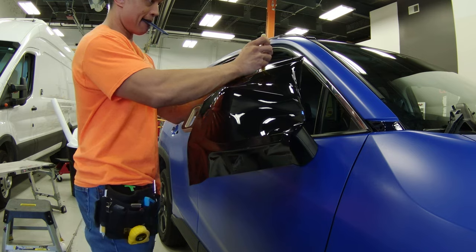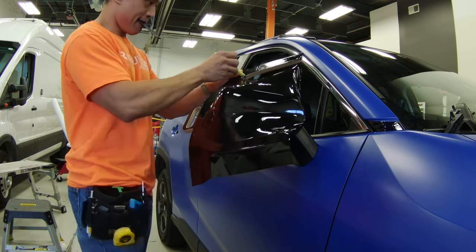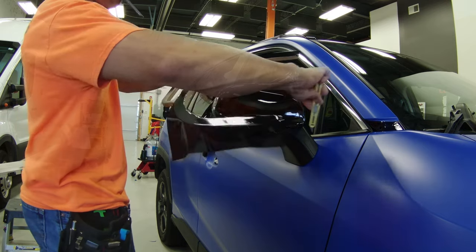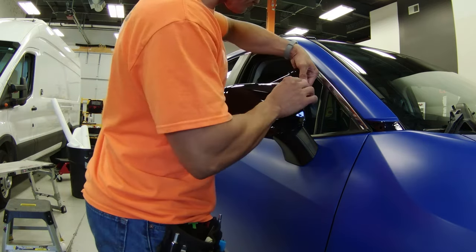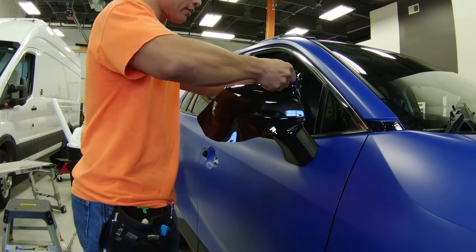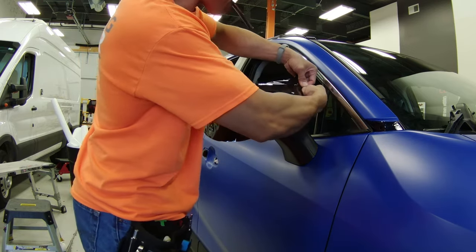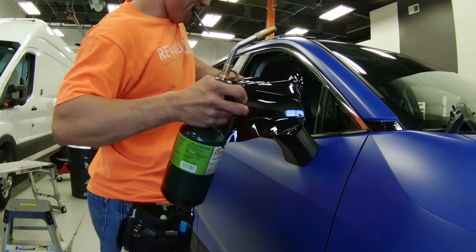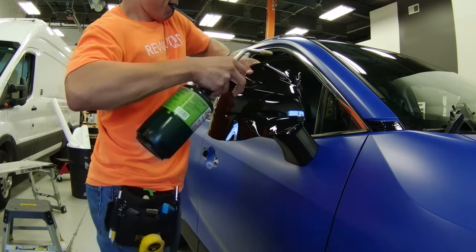Once I have that, I like to cut away the excess vinyl from the Wrap U-Easy. I don't like to pull the vinyl off the Wrap U-Easy directly once I have the mirror cap partly laid down. I then like to squeegee the flatter broader areas towards the mirror cap towards the edges, and I'll stop a little bit away from the edges so that I can then lift up the vinyl and use heat to shrink it down.